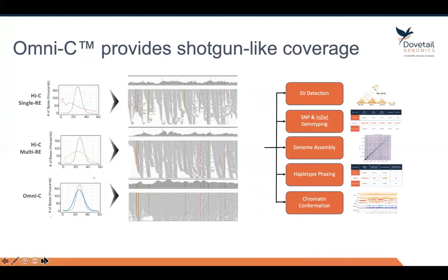Finally, just to show you the power of Omni-C and why it's so important to use a sequence-independent endonuclease like DNase-1: the other competitive proximity ligation technologies on the market utilize either a single restriction enzyme Hi-C protocol, shown on the top left, or a multi-restriction enzyme protocol shown in the middle.